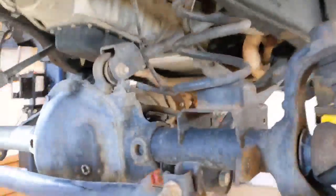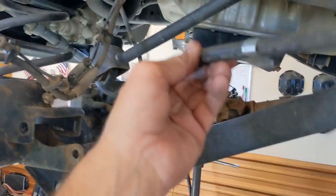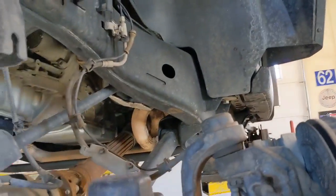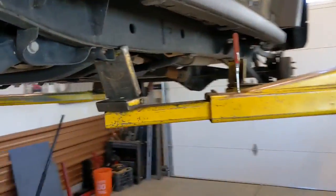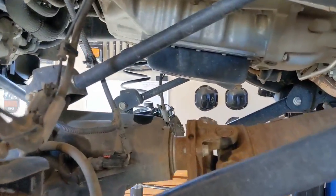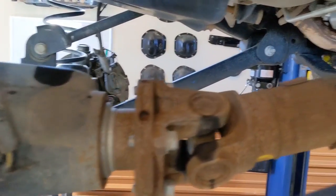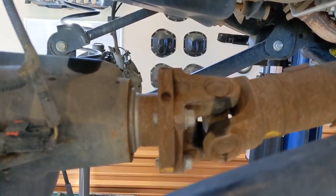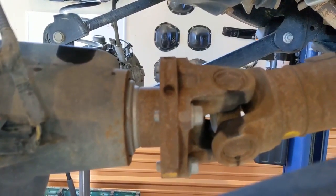Something not noted in the directions: as I'm continuing to lower this, the breather line did start to get snug — it's held by two clips, so I went ahead and released the pressure on that. Now I can get the stock springs out, but it's not low enough to get the new springs in. One thing that's not in the directions but needs to be done is disconnect your front drive shaft. As it droops, it pushes the drive shaft back and it will bottom out, preventing more droop. It's four simple bolts — get the front drive shaft disconnected and life will be a lot easier.